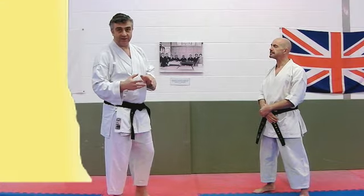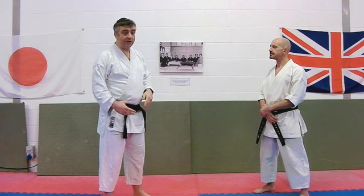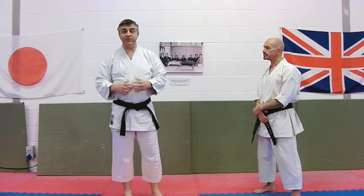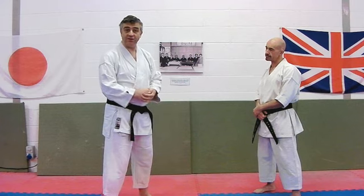Hi, in this week's Bunkai Strategies, what we're looking at is a familiar kind of move. You can see it in Hian Sandang, performed with the feet together, and in Seunshin, where it's actually performed as a turn into Sanchin Natch.